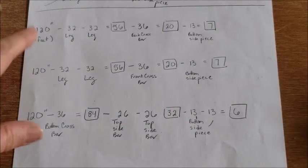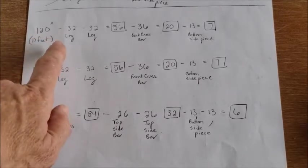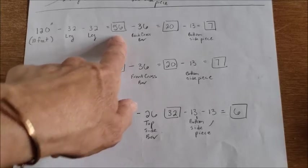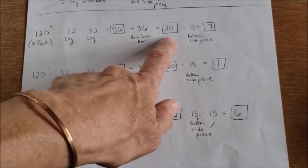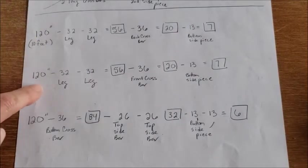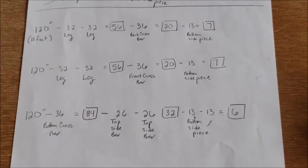Here's a quick look at how I did my measurements. I have three pieces that are 10 feet long, which is 120 inches. I calculated my length — this particular piece is a leg. Then I'm cutting another leg, which leaves me 56 inches. Then I cut my 36-inch back bar, which leaves 20. I'll do a 13-inch bottom side piece, and then I should have a seven-inch piece left over. So I just took my three 120-inch pieces of PVC pipe and calculated out how I was going to cut all of the pieces that I needed.